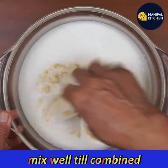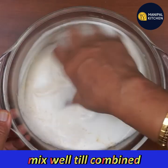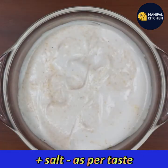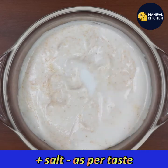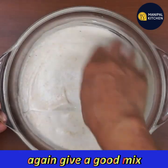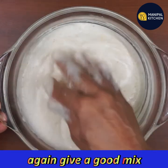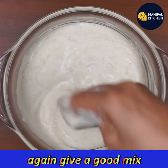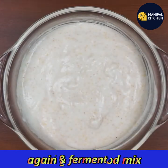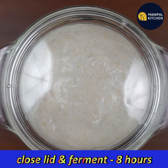I will mix it in a few hours — that's not normal, but still I will mix it with a spoon. I usually put it in the morning and mix it. If you mix it with that, the first thing you can mix it with. Then close the lid for 6-8 hours.